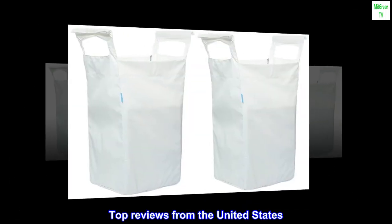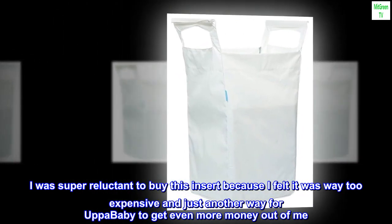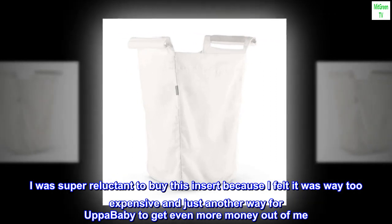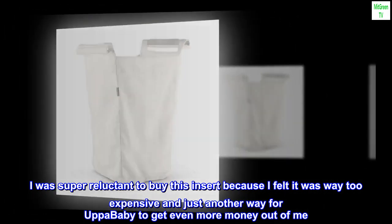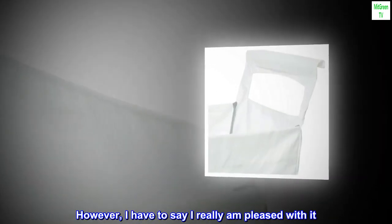Top reviews from the United States. One expensive hamper. I was super reluctant to buy this insert because I felt it was way too expensive and just another way for Uppababy to get even more money out of me. However, I have to say I really am pleased with it.